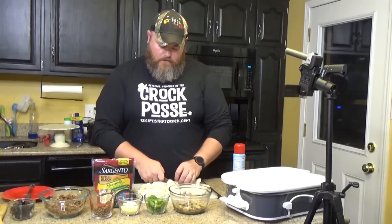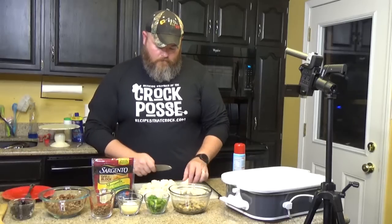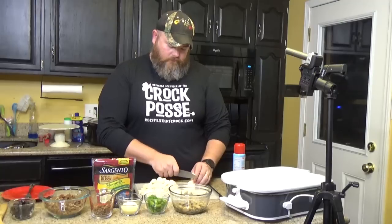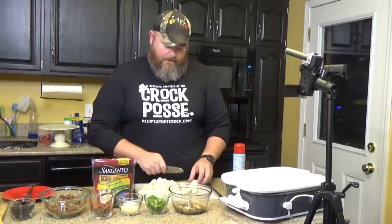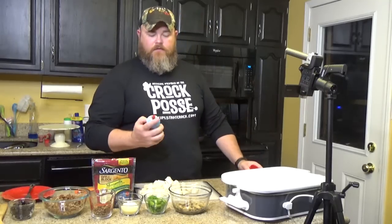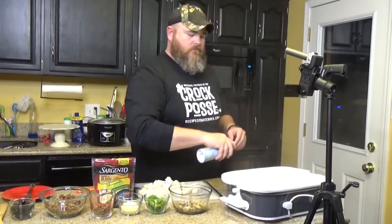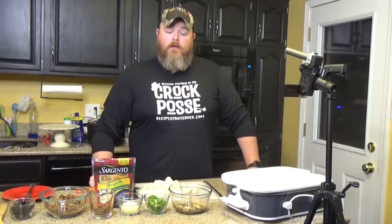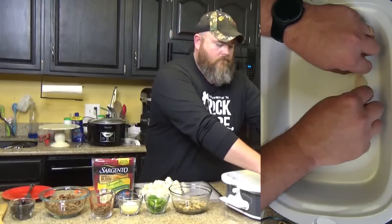Spray down your casserole crock with cooking spray once you get those cut up. If you happen to have a browning slow cooker and you used it to brown the sausage, you don't even need cooking spray — just leave the oil that's left after you dump everything out and that can grease your crock pot. But this is not a browning casserole crock pot, so I'm going to spray it down. Now place all your pieces in the bottom and spread them out a little bit — you don't want them all stacked on top of each other.